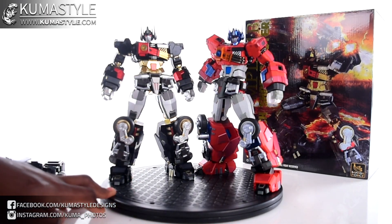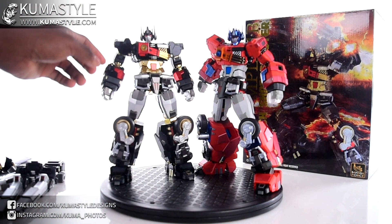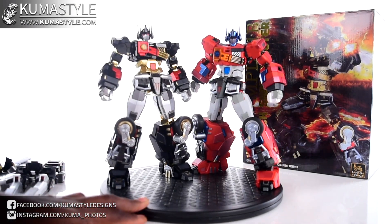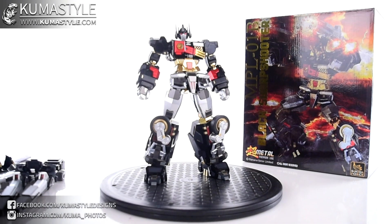If you guys end up getting Orion Predator — I just remembered its name — the parts are interchangeable with that too. They share a similar base and the ports to clip everything on are the same. There's that comparison.